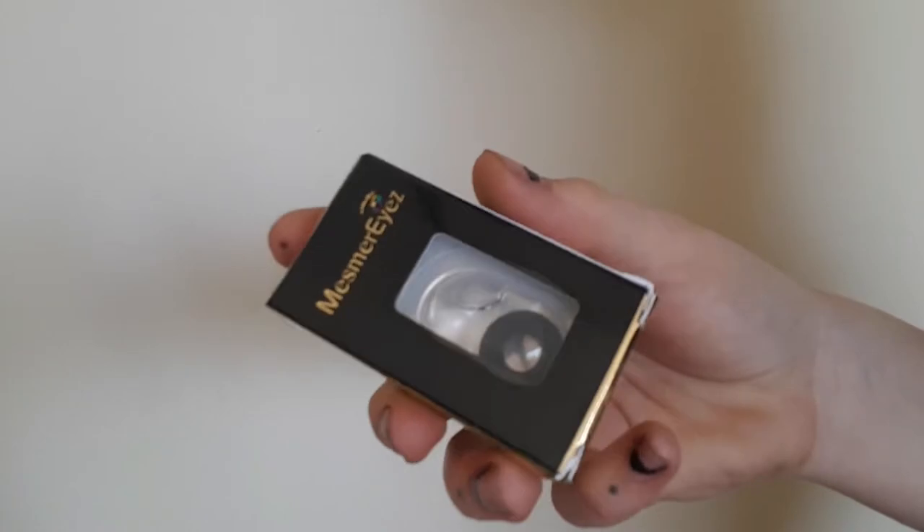I decided to get the mini scleras, which are 17 millimeters in diameter. Full scleras are 22 millimeters in diameter, and the average contact is about 14 millimeters. So I decided to get the 17 millimeters just for Halloween and any makeup looks I want to do. I also thought it was a really good bridging gap between normal contacts and full scleras.